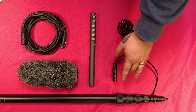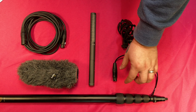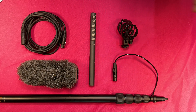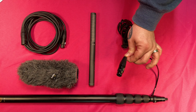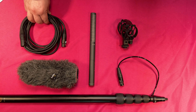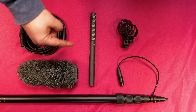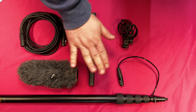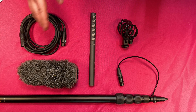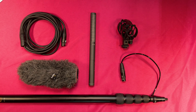Here we have our boom pole — it's telescopic, so lefty-loosey to loosen each level. I always recommend starting at the level with the most girth and then extending to the narrower levels telescopically. This also has an XLR cable built into the boom pole itself. If that XLR cable fails, use a spare XLR and wrap it around like a candy cane or barber pole with a little gaffer tape — do that once it's extended to the length you're going to use it. That way, cable failure inside the pole isn't going to end your production.